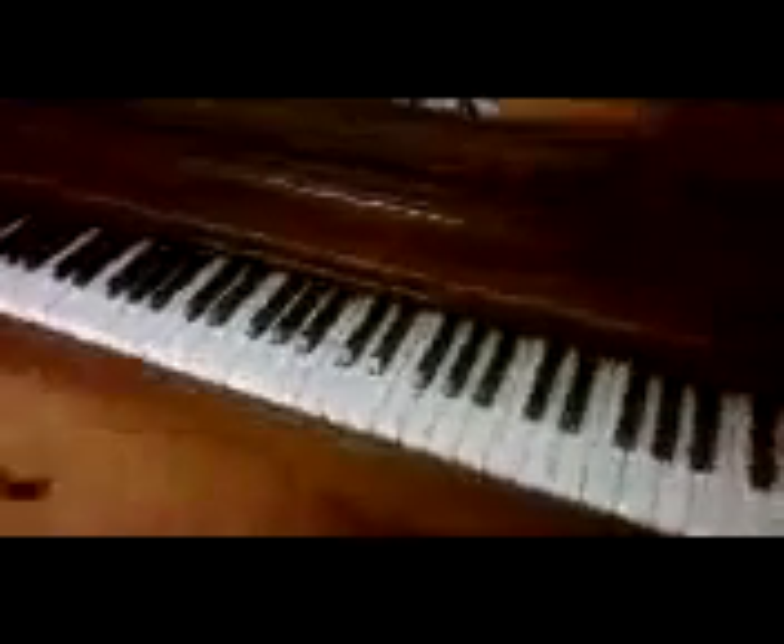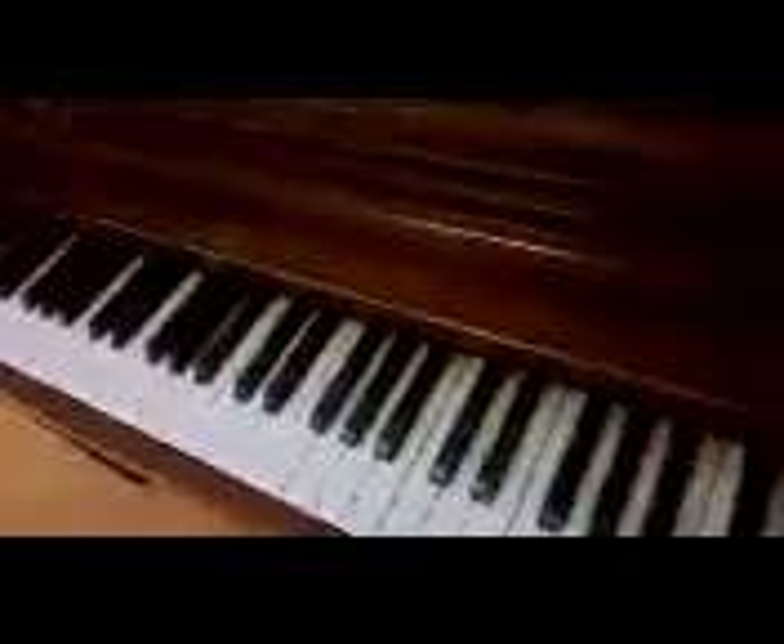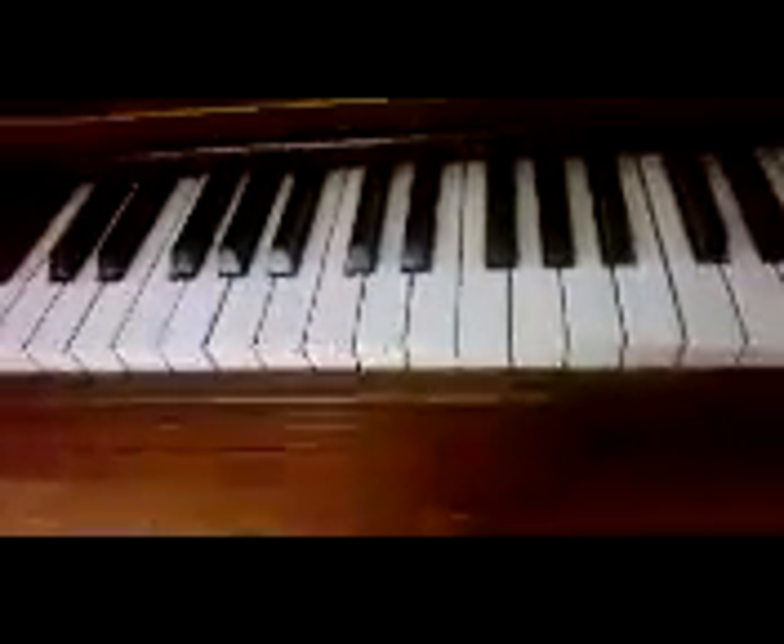In this video, I'm going to be teaching you the basics of how to play piano. Piano can be very simple or very challenging. It depends on the song and the skill level of the player.